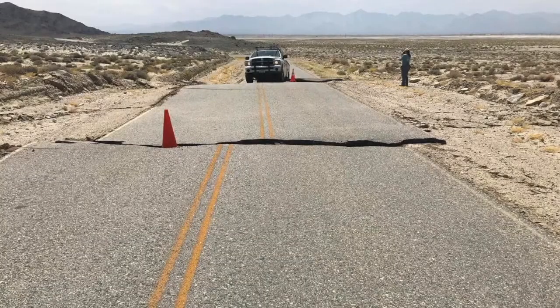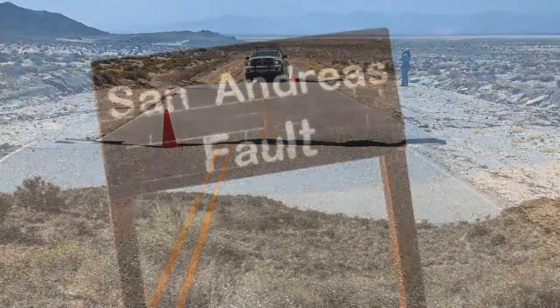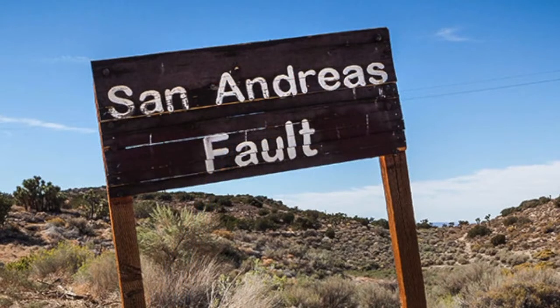Earthquake centers around deserts or sandy areas tend not to spread out as much, versus earthquakes inland, which do tend to spread out. You're able to feel them 150 to 200 miles away from the source, depending on the conditions.